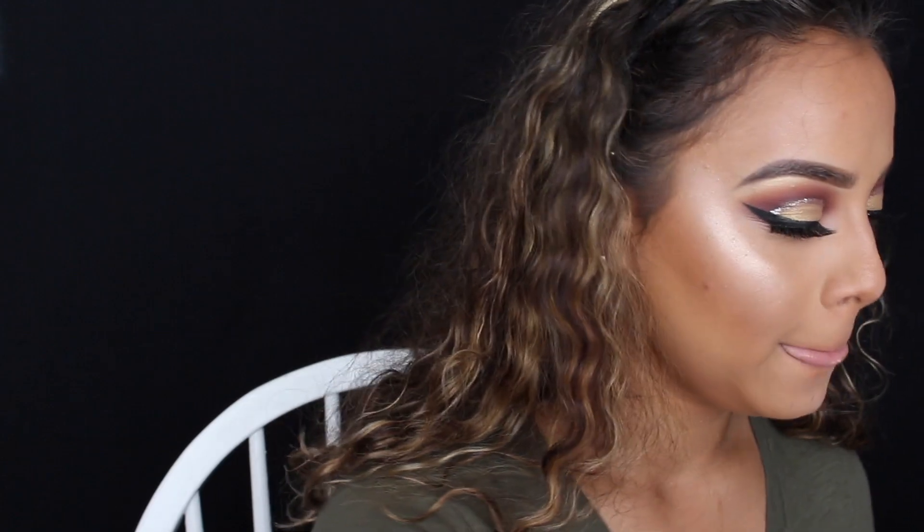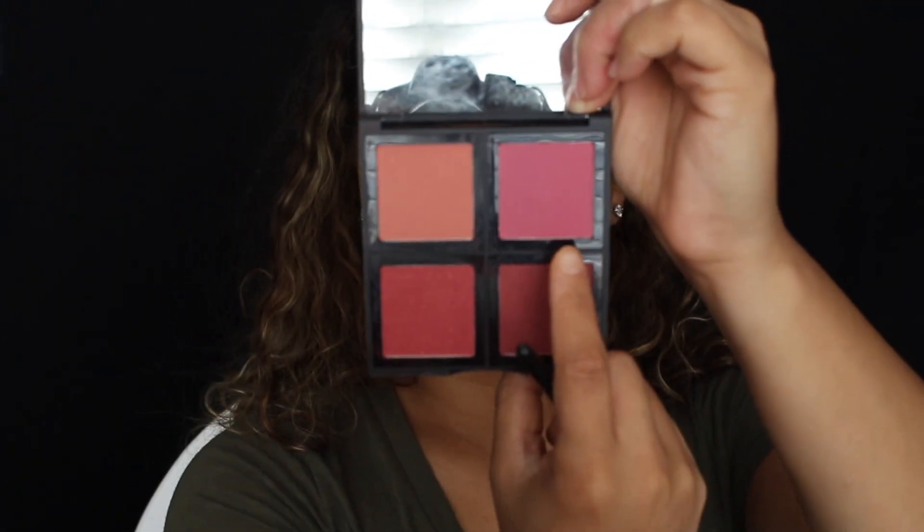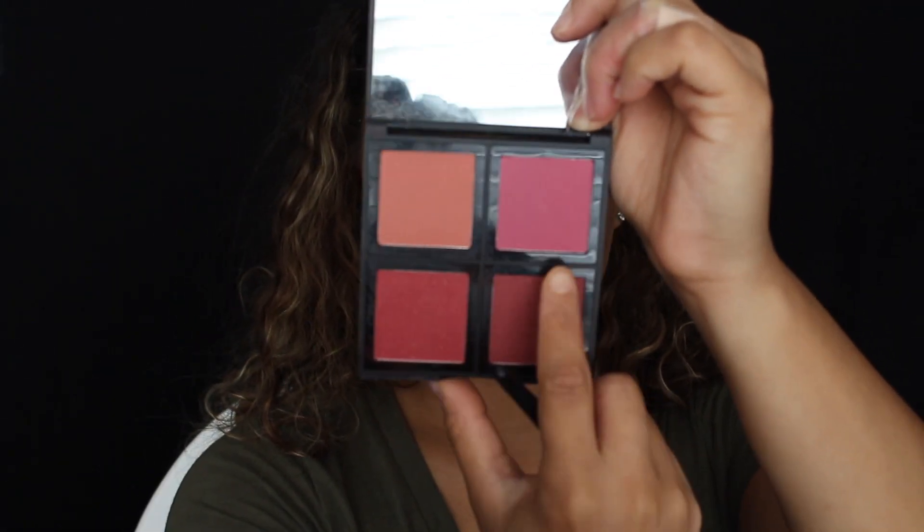To finish off the face, I'm going to go in with my ELF little quad blush palette in dark — they have no names so I'll just show you guys what color I'm going to use. I want to mix this one and this one down here.